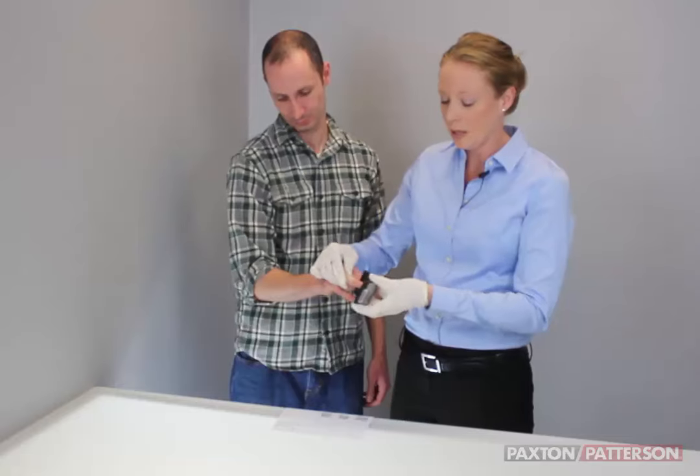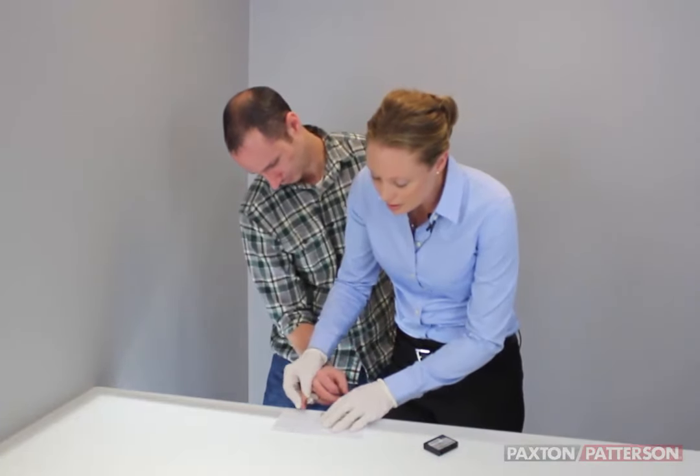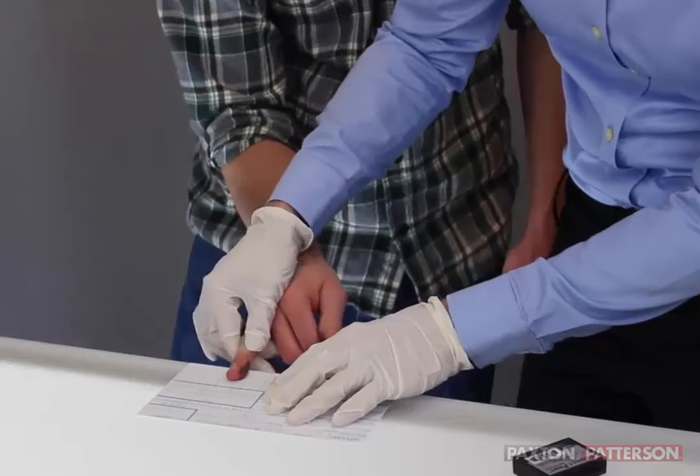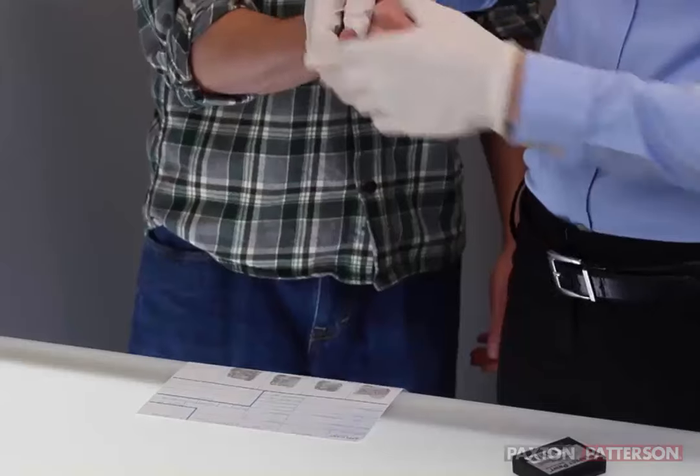Remember, when we're looking at fingerprints — and we'll be looking at those at a different time — we're looking at very small details in the print. So we want just the right amount of pressure so we can see those details clearly.